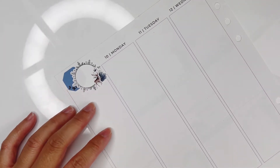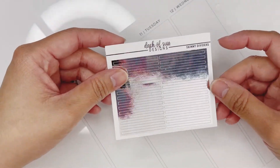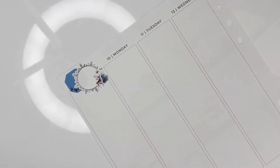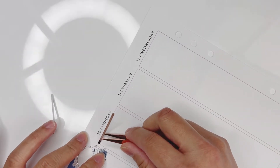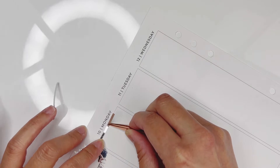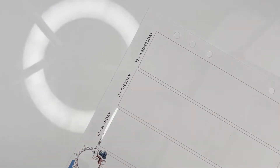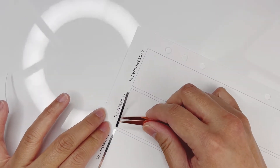I wanted to put some silver skinny dividers from Dash of Sun Designs on top just to add a little foil detail. I've seen it done by different planners so it's definitely not an original idea, but I think it turns out so pretty. You just have to be careful with these because they are really skinny.